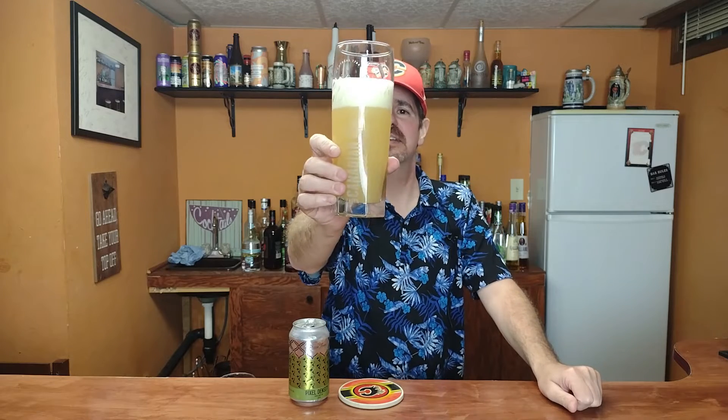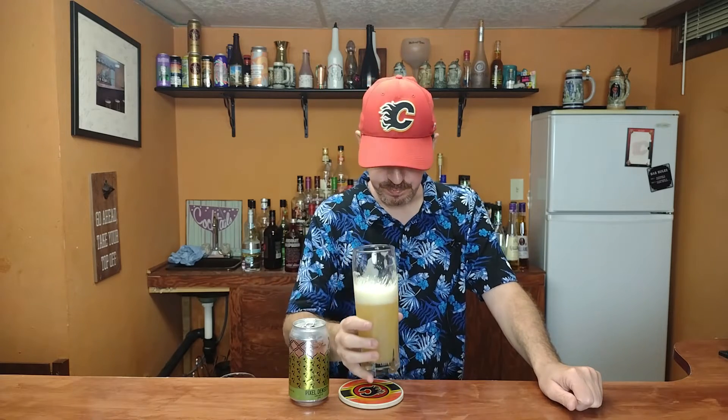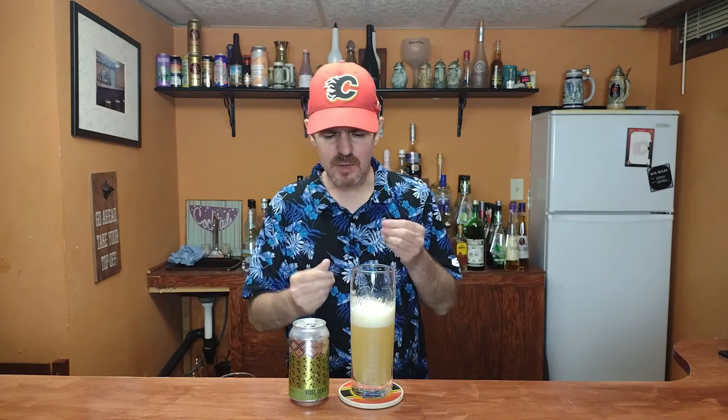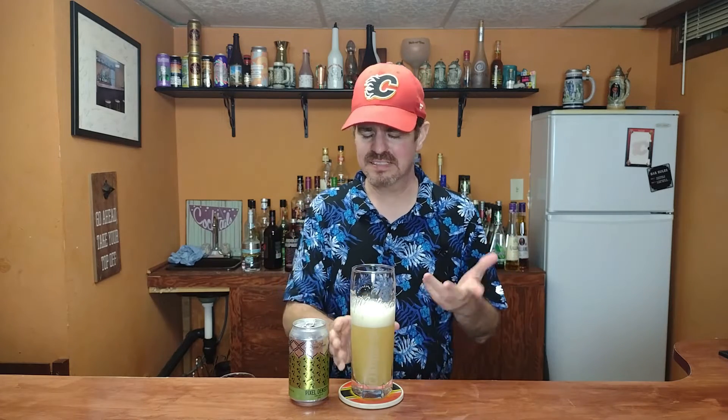Let's give it a little smell. That looks nice and hazy and juicy and all that good stuff that I actually like. Nothing but citrus hops in this — that's all I can smell. Let's give it a quick little taste. Cheers. Oh, that is quite lovely. Nice and juicy and creamy. You're getting that nice little bit of citrus — the orange, the mango, a touch of pineapple, a little bit of sweetness. Not overpowering. Really, really nice. I like it.